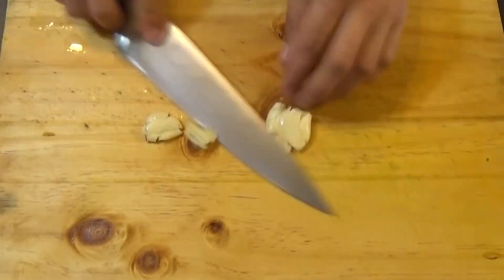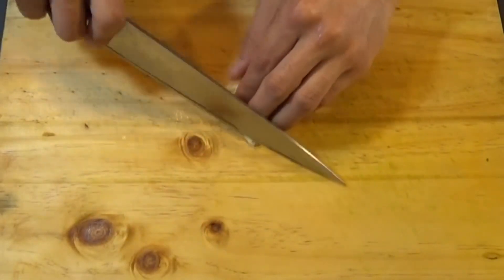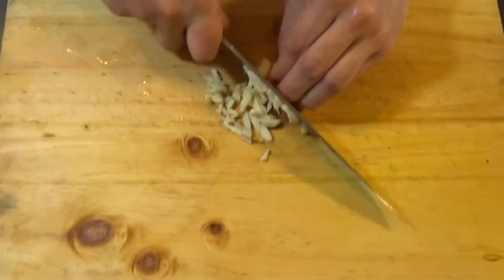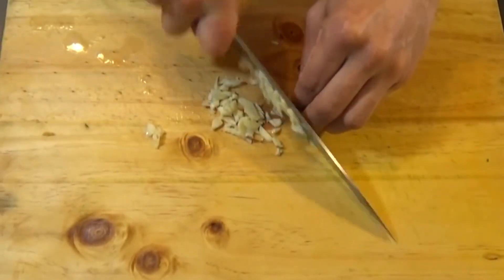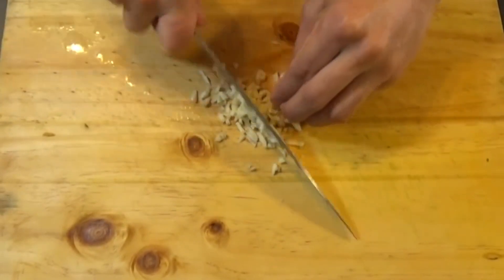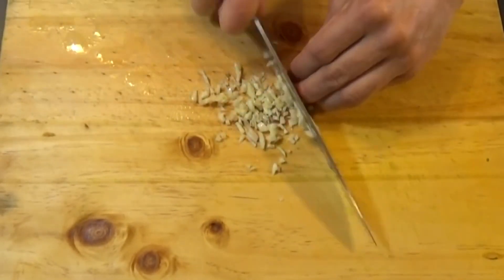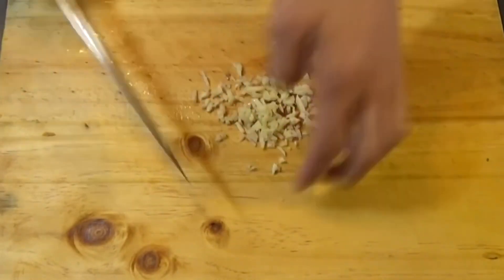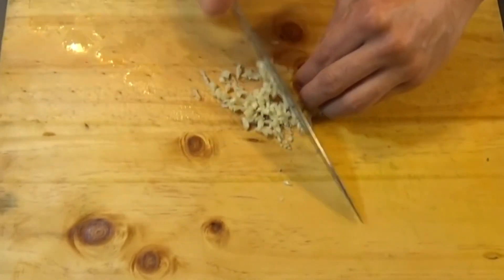Now some garlic. Here I'm using three cloves of garlic. I'm going to crush it using a knife and slice it thinly, or to save time you could grind it using a mortar and pestle and then add it to your pebre. You could use more garlic or less — it all depends on what you like.